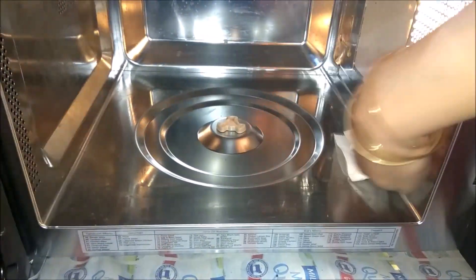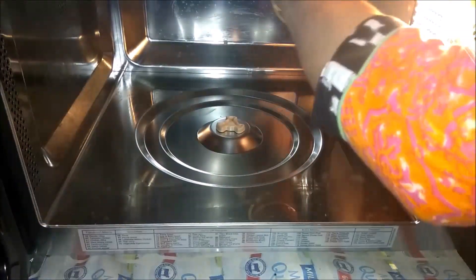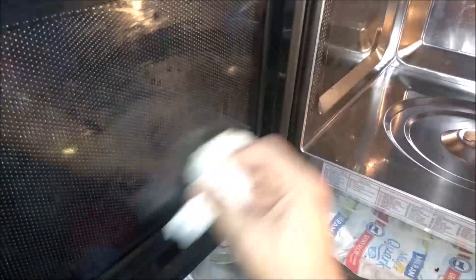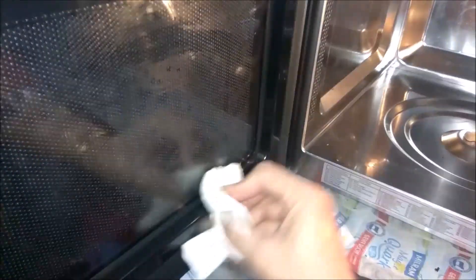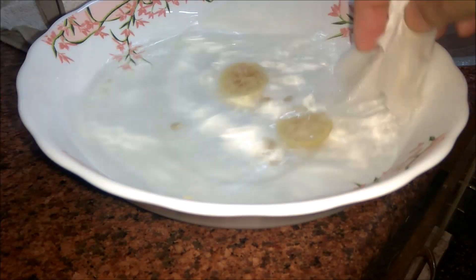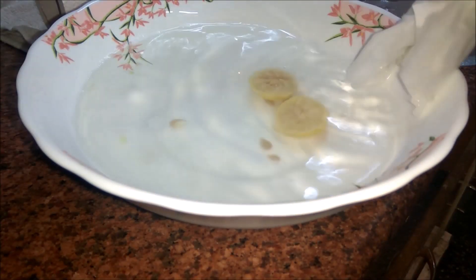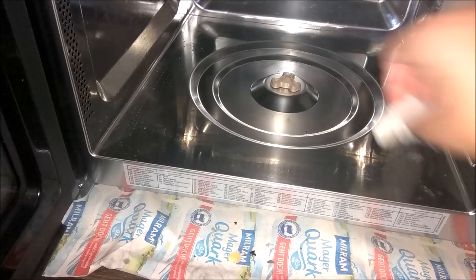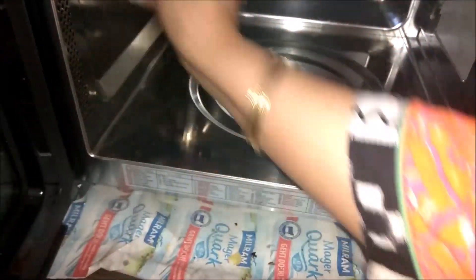I will clean the microwave inside. I will dip the cloth a little in the water and use a paper towel. Now, because I am working with water, I have turned off the main switch. Always turn off the main switch first before you clean it.